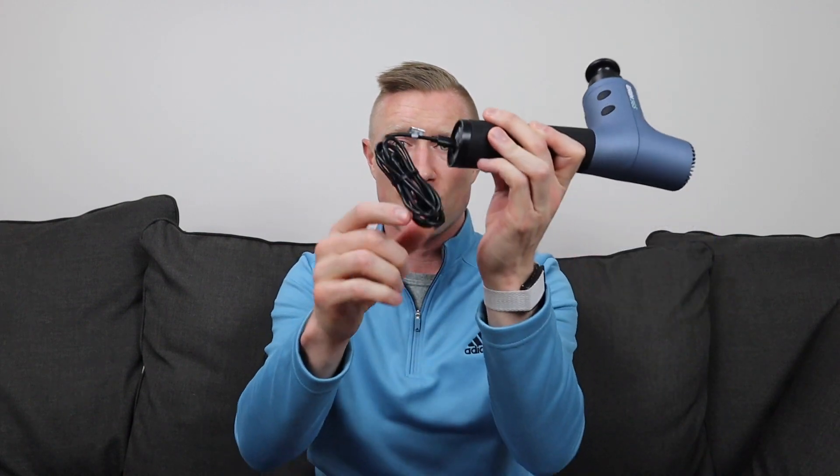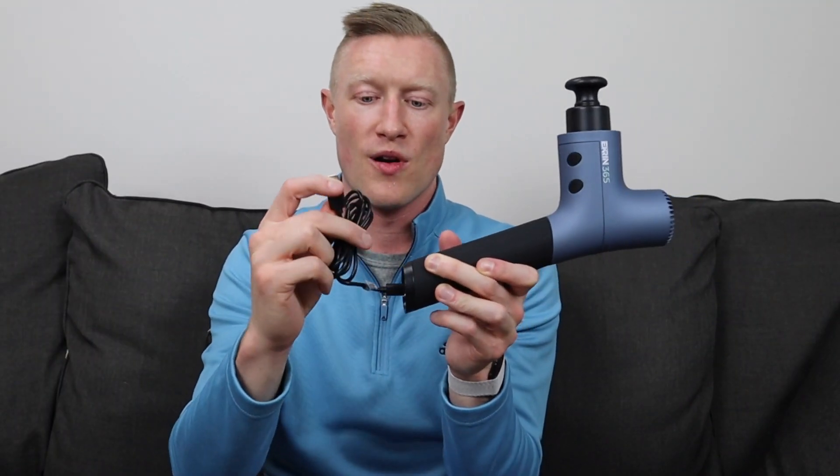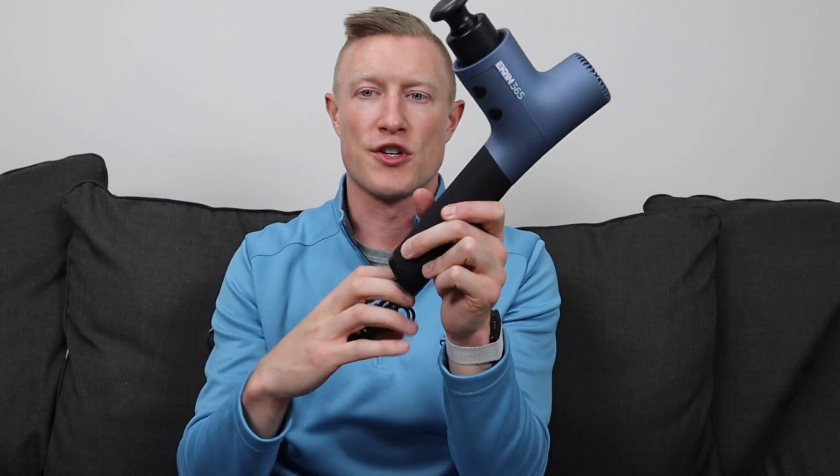To charge it, you insert a USB-C charger — it comes with a USB to USB-C cable. You can charge it with a cell phone block, computer, or any USB port, and the initial charge takes four to twelve hours. One thing I really like is that it's a long cord — just shy of four feet, about three feet ten inches. A lot of massage guns come with a tiny six-inch cord, so props to Ekrin on that.